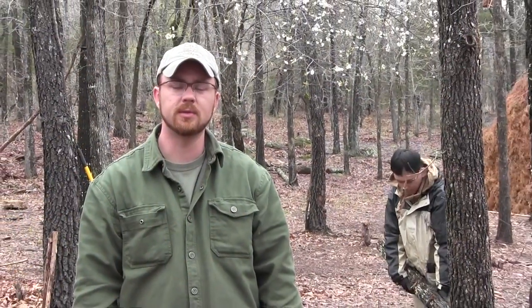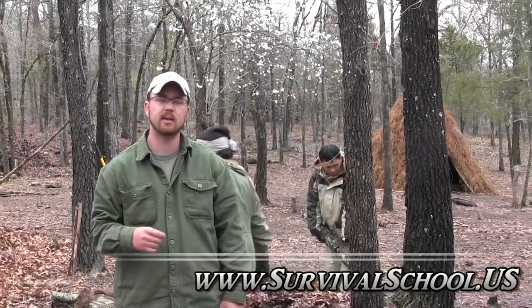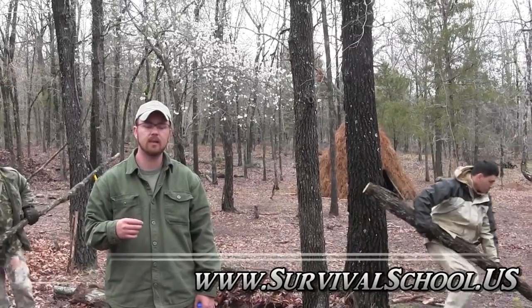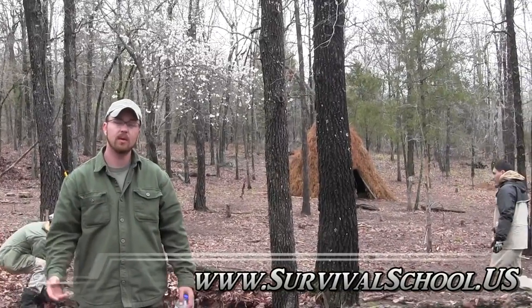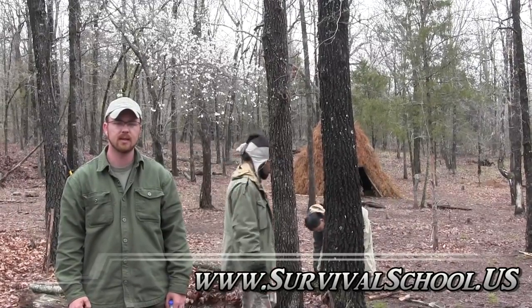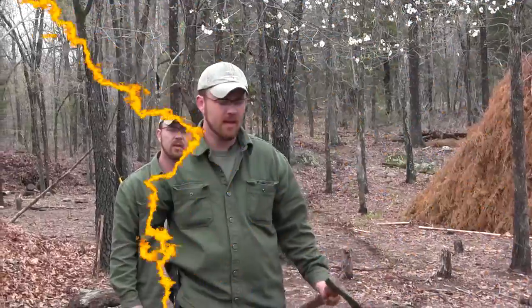Hey guys, Rob, Sigma-3 Survival School. A quick little technique that I want to teach you that's really excellent, especially if it's not going to rain, but it's somewhat cold and you need to make basically an improvised sleeping bag out of the woods. You don't even need anything — you can find blown-over logs and things like that. So hang tight, we're going to get this all together and show you how it works.